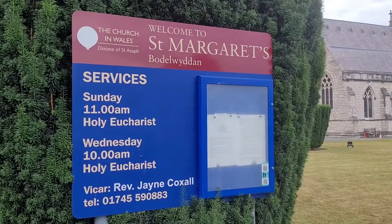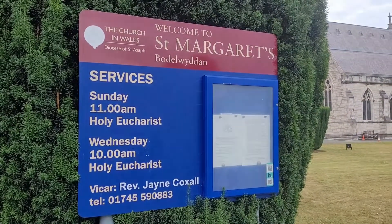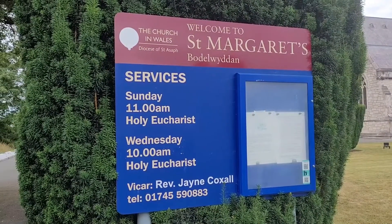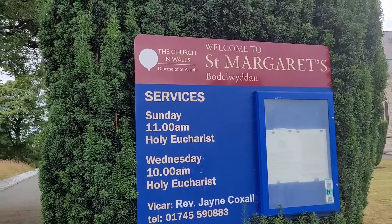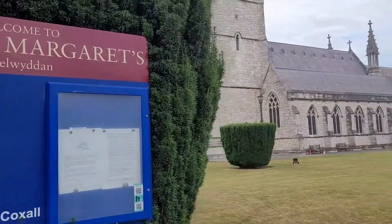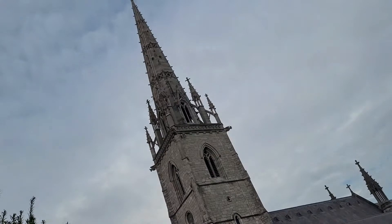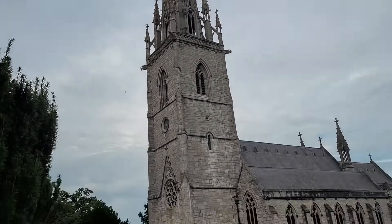Hi friends, I am going to visit a church in Wales for Manohirama. St. Margaret's Church in Wales. This is Manohirama. This is a church in Wales.